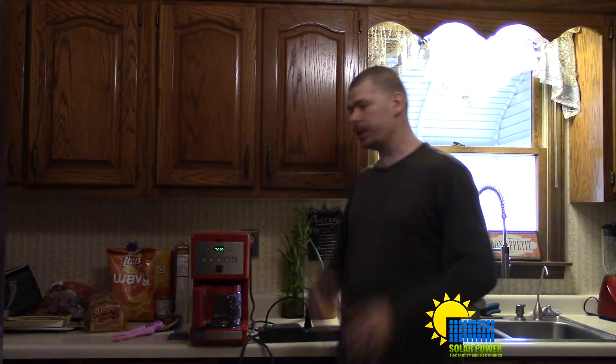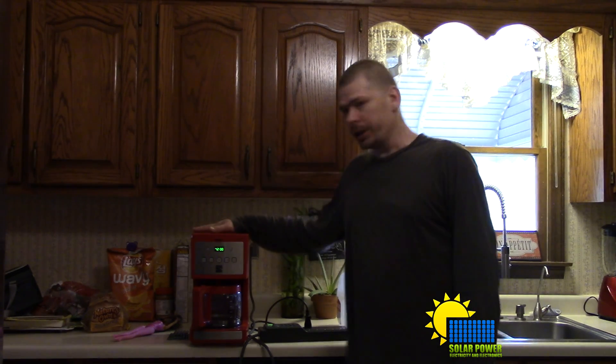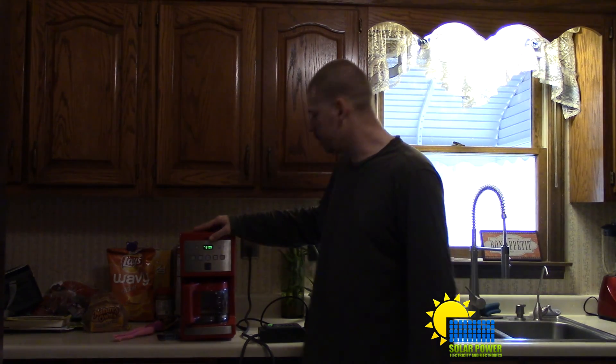What's up ladies and gentlemen, YouTube, everybody out there in YouTube land — this is Philip 20 here today. What we're looking at right here is a standard coffee maker; I believe this is a Kenmore.